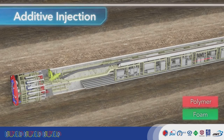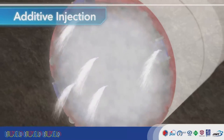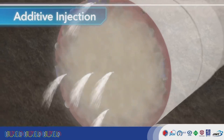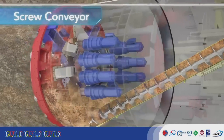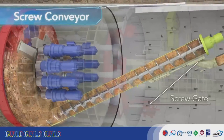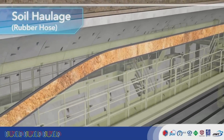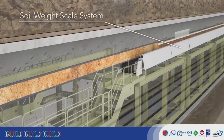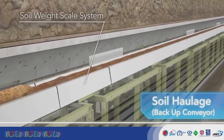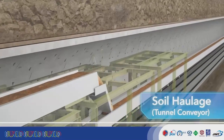The additive pumps in the back cars pump foam and polymer to the cutter head. Additive is injected by the cutter head while machine excavation is in progress, conditioning the excavated soil. The screw conveyor moves excavated soil to the rear of the TBM. The soil is passed through a rubber hose to the backup conveyor, tunnel conveyor, and final conveyor in that order, and carried to the rear of the tunnel. The use of a tunnel conveyor is far more efficient than excavation by mine cars.